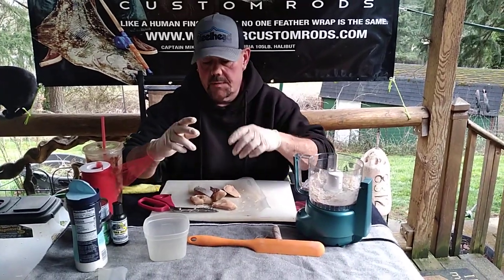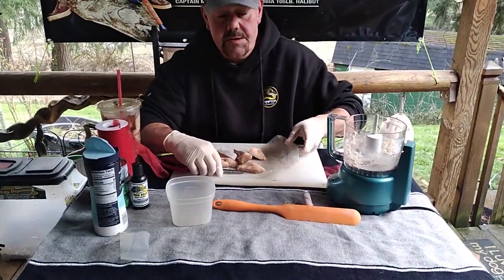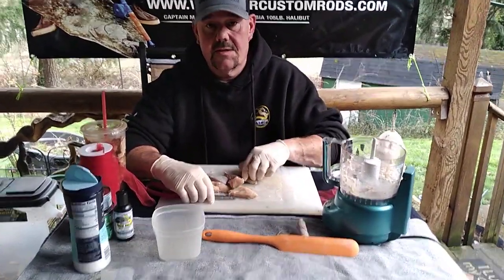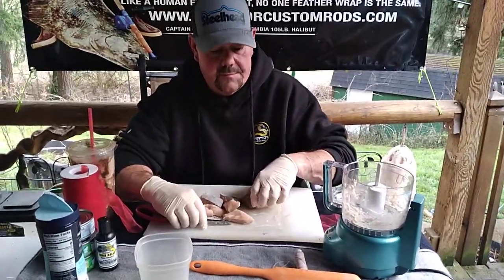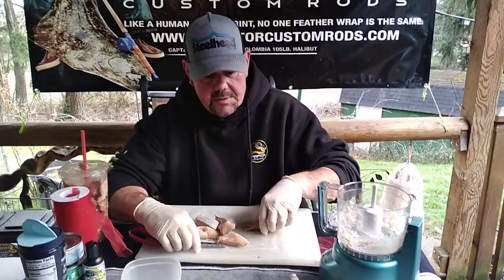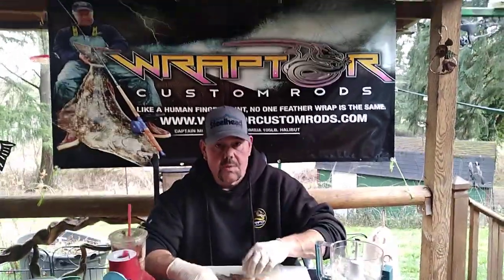What's up everybody. I'm going to show you what I do on the Columbia, especially for springers. Tuna balls is my go-to plunk and bait for springers. I'll use coon shrimp from time to time, but I've had more luck with tuna balls than anything.